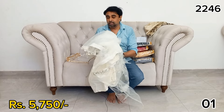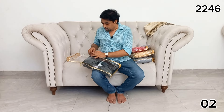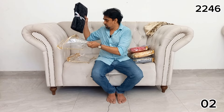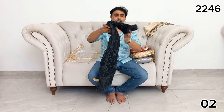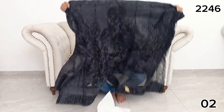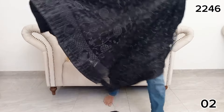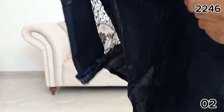If you want to use the black color, we will use the black color. We will use the design. The design will be removed.